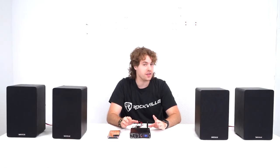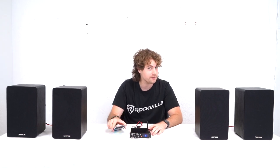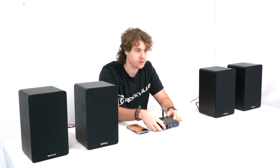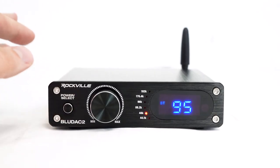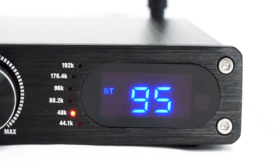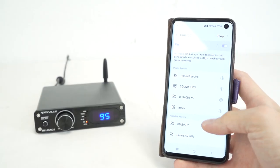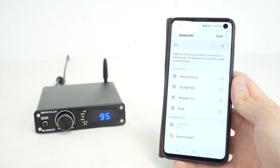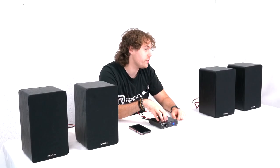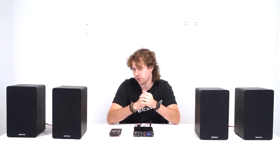The BlueDAC 2 also has Bluetooth compatibility so you can pair your smartphone or tablet. Switch the receiver to Bluetooth mode using the select button — you'll know it's searching when the BT logo is flashing. Go into the Bluetooth settings of your smartphone or tablet, search for BlueDAC 2, click on it to pair, and you'll know it's connected when the BT logo stays solid. The BlueDAC 2 will automatically read the Bluetooth sample rate at 48 kHz.